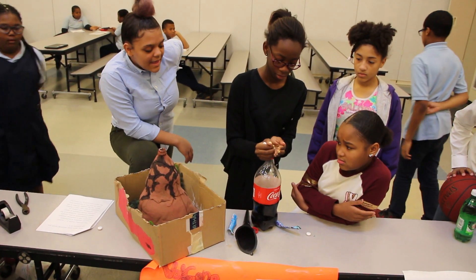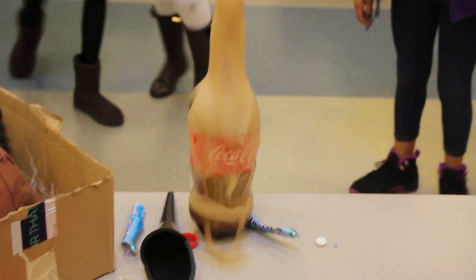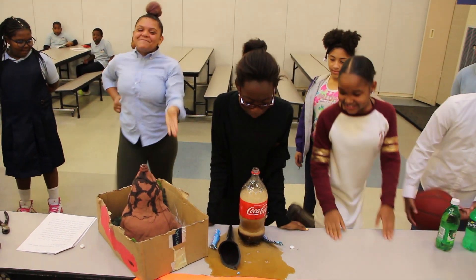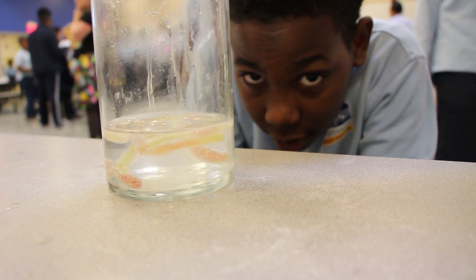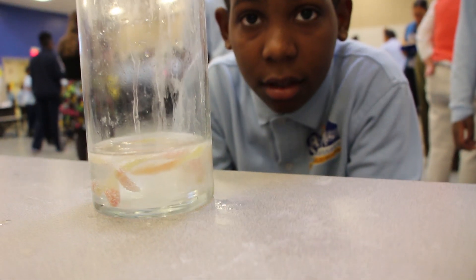Throw down the roll up. See, this is what's supposed to happen. So tell me, as you watch them, what makes it move?